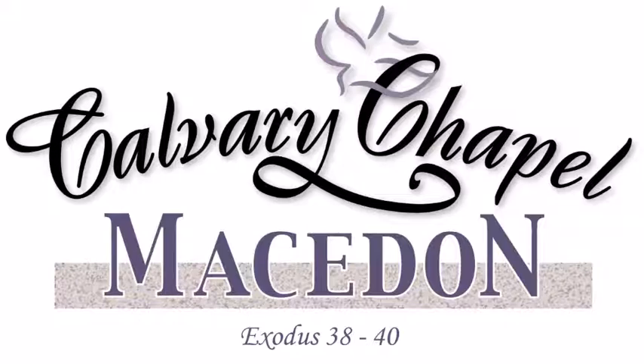Verse 21: this is the sum of the tabernacle, the tabernacle of testimony, counted according to the commandment of Moses, for the service of the Levites by the hand of Ithamar, son of Aaron the priest. Bezalel, son of Uri, son of Hur, of the tribe of Judah, made all that the Lord commanded Moses. With him was Aholiab, son of Ahisamach of the tribe of Dan — an engraver, a cunning workman, and an embroiderer in blue, purple, scarlet, and fine linen. All the gold that was used for the work of the holy place — the gold of the offering — was twenty-nine talents and seven hundred and thirty shekels. The silver of them that were numbered of the congregation was a hundred talents and a thousand seven hundred and seventy-five shekels.